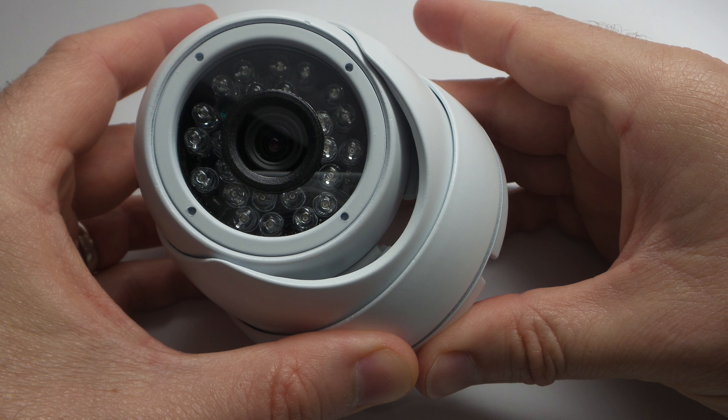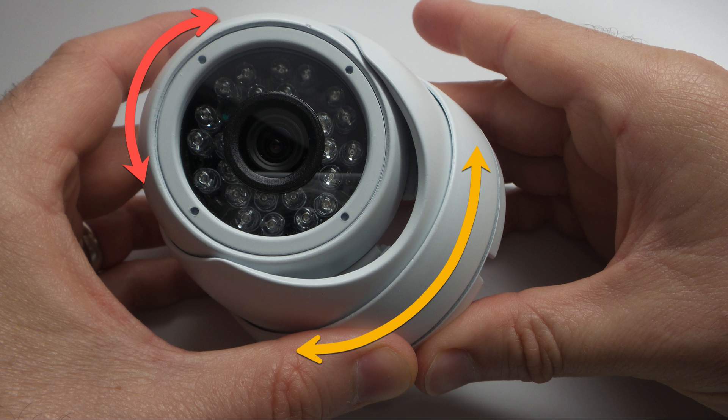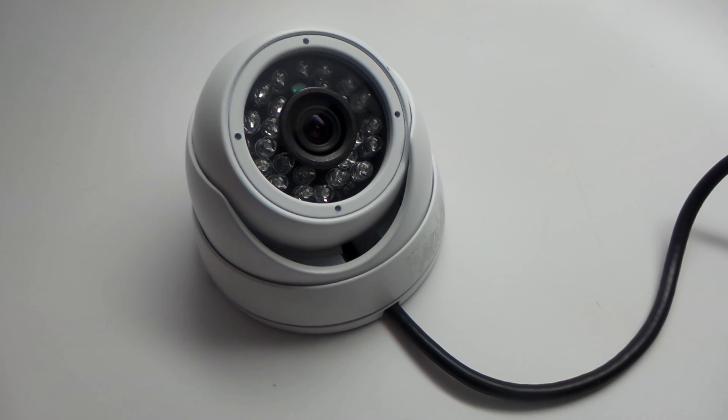The HD Q3 is enclosed in a dome weatherproof housing so that it can be used for indoor and outdoor video surveillance. The tri-axis eyeball mount of the camera supports ceiling and wall installations and allows the camera to pivot in any direction.